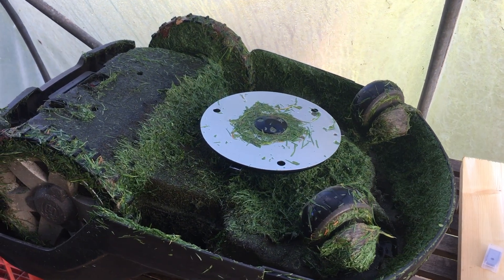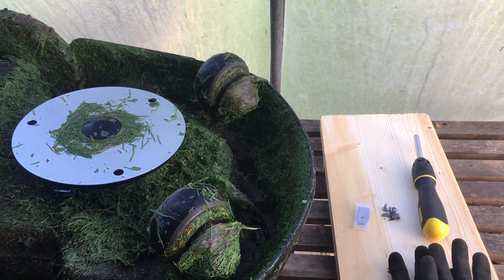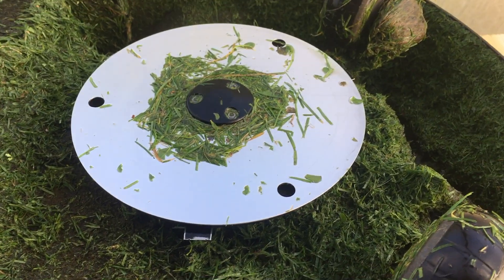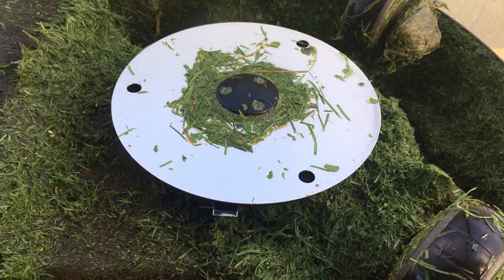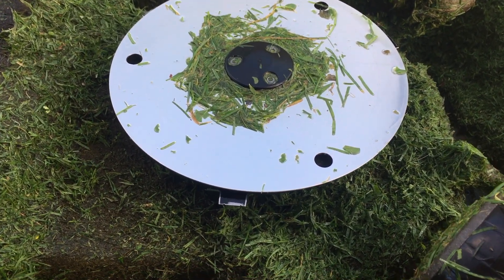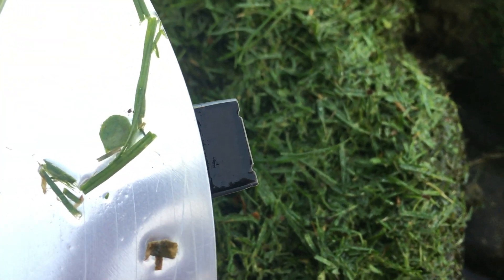We've had the mower coming up to two months now, and as it's been going out every day of the summer and we're doing a lot of work, it's about time that we gave it some fresh blades — especially as I've now set it to come out less, so it'll probably be dealing with slightly longer grass. As you can see here, the blades are starting to get a little bit worn, which is a good way to check whether you need to change them. Another way you can check is by looking at the grass itself.